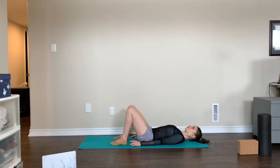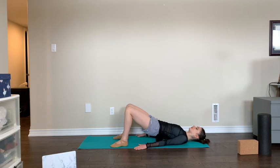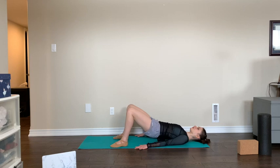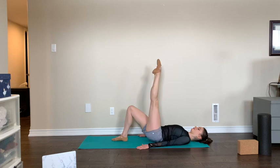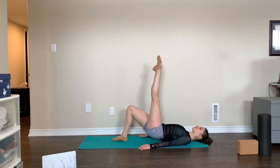We do the same thing with one leg up — one-leg pelvic raises. Here we go: ten, nine, eight, seven, six — that leg is perpendicular to the floor — five, four, three, two, one. Switching sides to the second leg: ten, nine — you can flex your foot if you need to — eight, seven, six, five, four, three, two, one.